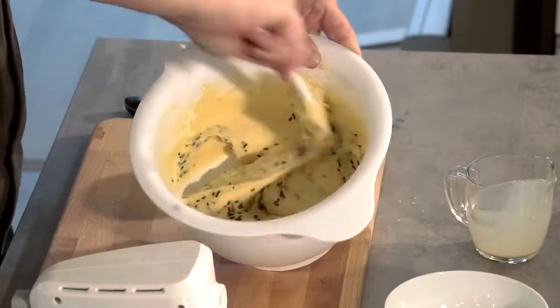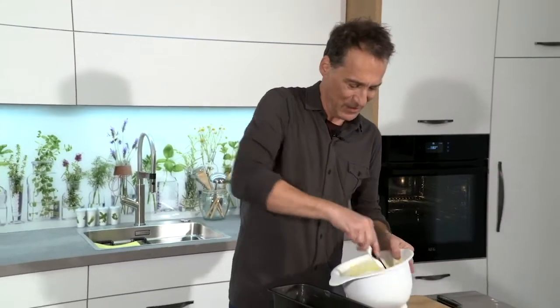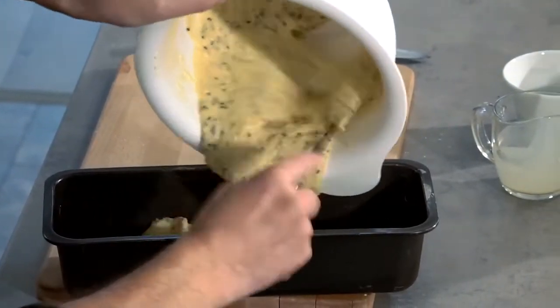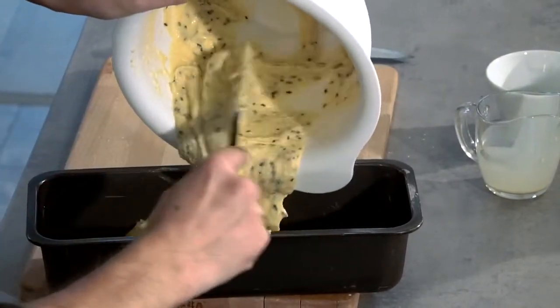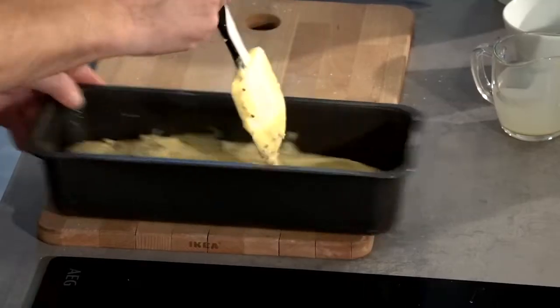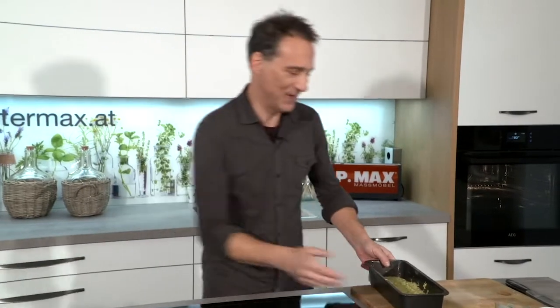Jetzt habe ich mir die Auflaufform gut ausgebuttert. Da wird jetzt die Masse eingefüllt. Vielleicht wird er nicht ganz so hoch, weil meine Form hier ein bisschen groß ist. Aber er geht ja doch noch deutlich auf. Schön einfüllen, und jetzt ab damit ins Rohr für circa eine Dreiviertelstunde.